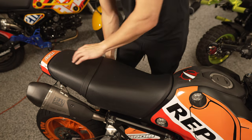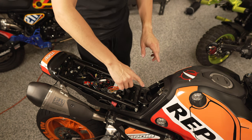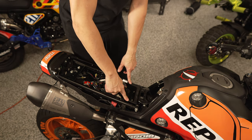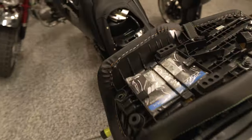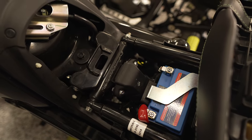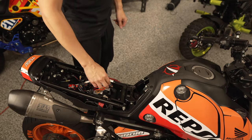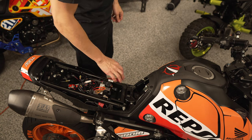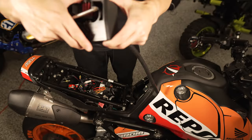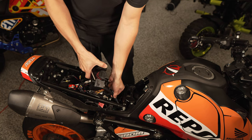First thing we need to do is remove the seat. The catch can solution is going to go right here where there's currently a little pocket — on a bike with ABS there's an ABS module there, so my guess is this won't fit if you have an ABS module. There are just two Phillips head screws here to back out, and then this slides out. We use the same screws — they fit right through these two holes.